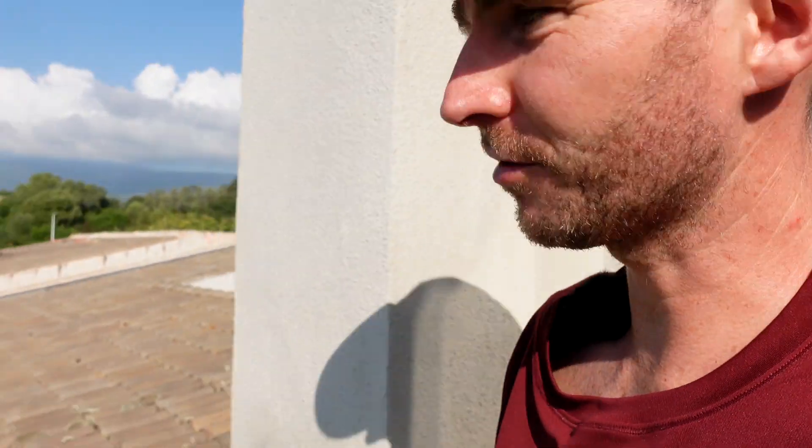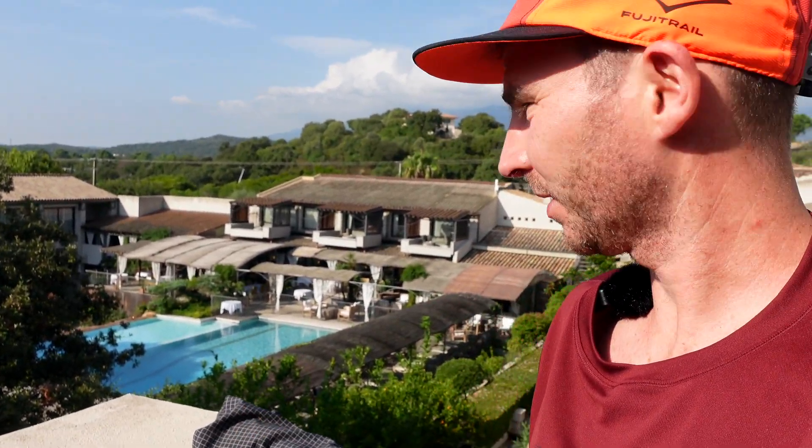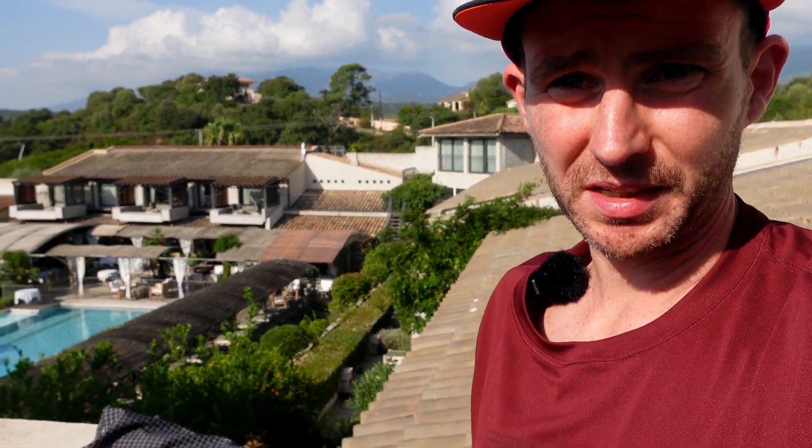Thank you to ASICS for inviting me down. Before I go I'll show you the view from the hotel - it's been a great few days mixing with the athletes and the people behind ASICS, the designers and the sales team. Goodbye from Corsica and I'll see you back on the rainy trails of the UK.